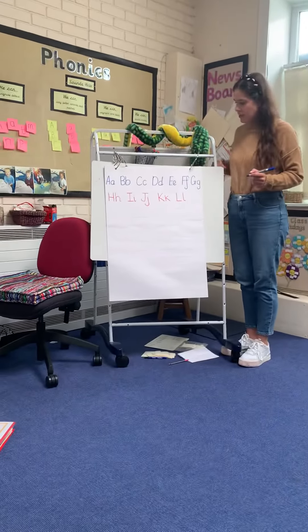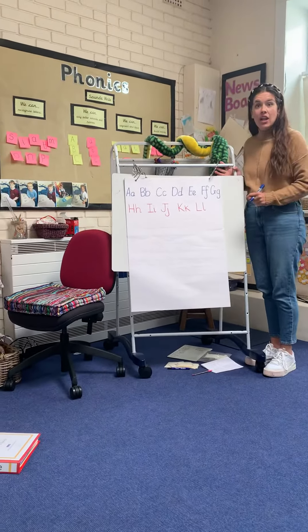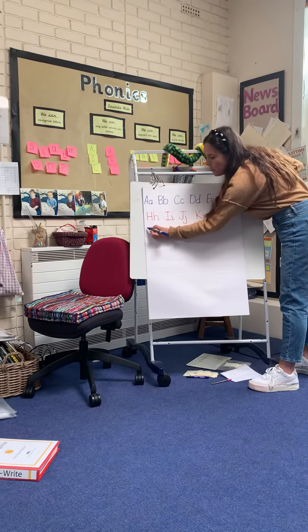Hi guys, we're going to do the next set of letters now. So after L and l is going to be M and m.